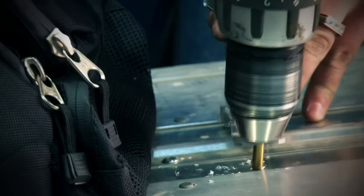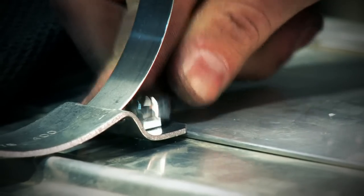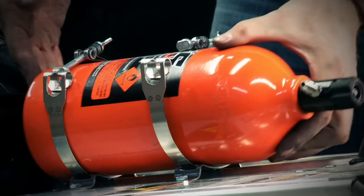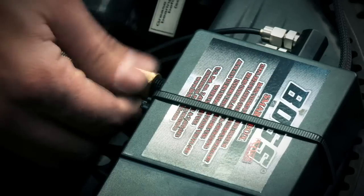Mounting the NOS and fuel bottles can be a little tricky especially with the stock exhaust system, and even with this Polaris's conventional clam style hood there's just not enough room for the big five pound NOS bottle, so we mounted it at the back of the tunnel and we're going to put the fuel canister underneath the hood.